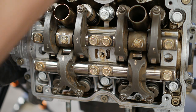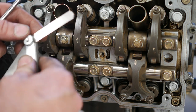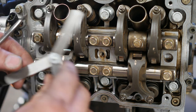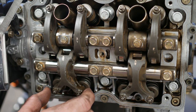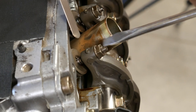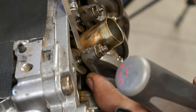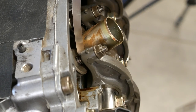The next thing we're going to need is a set of feeler gauges, and we're going to need two different sizes. The intake valves are going to be set to eight thousandths. The exhaust valve, ten thousandths. What we do is lift the rocker arm up a little bit and slide the feeler gauge between the adjuster and the top of the valve.